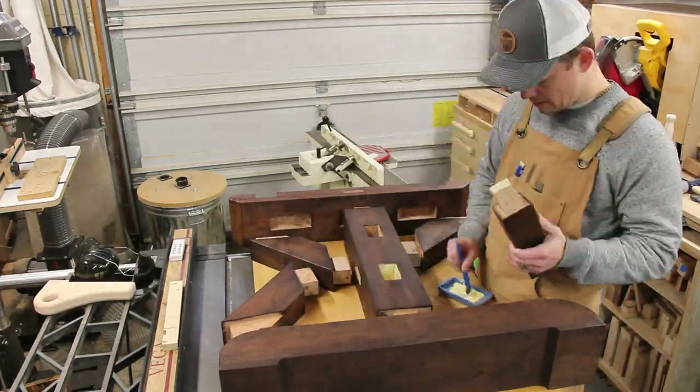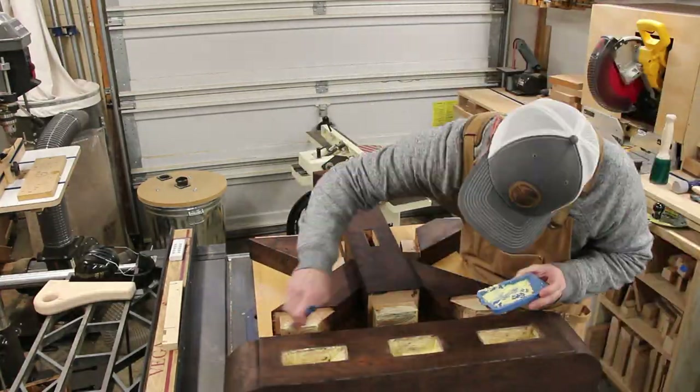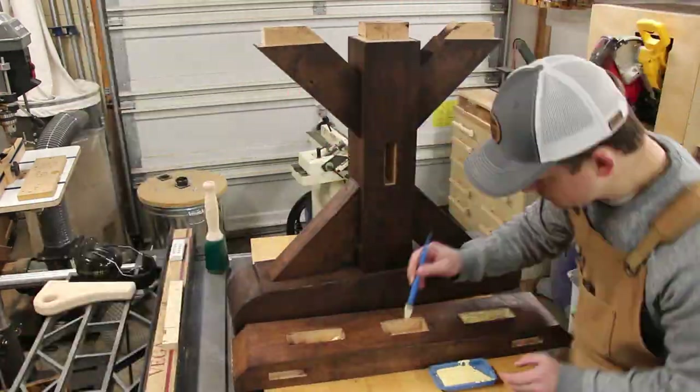The trestles were then assembled individually. The nice thing about this base design is that the joints hold together fairly well even without glue, so minimal clamping was required.